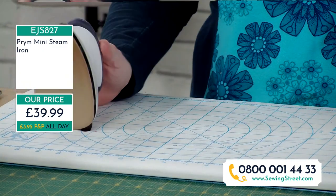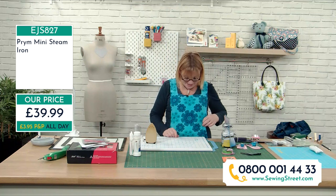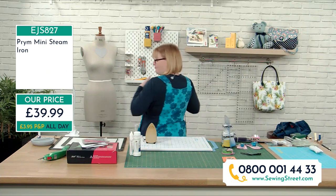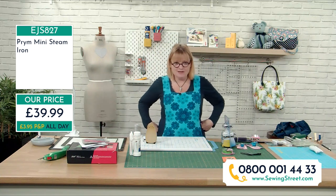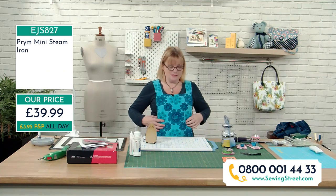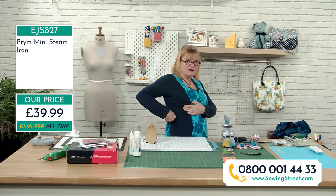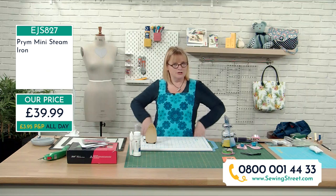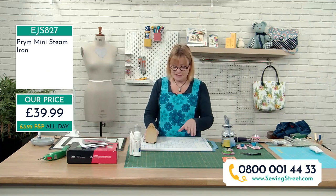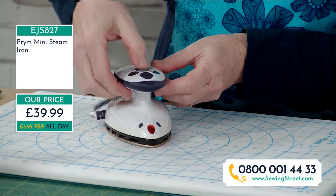There are only 10 in stock. We're also selling the quilter's cut and press mat - the June Tailor - to partner with it. One side is a proper self-healing cutting mat, 12 by 18 inches at £49.99, with all angles and measurements. On the other side you've got a pressing mat - really useful on your work surface right next to your sewing machine instead of getting the ironing board out.